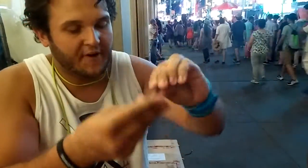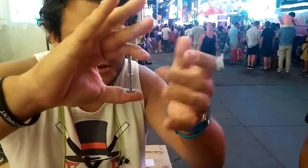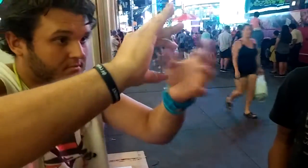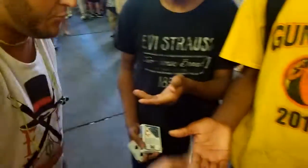Now, if I were to really make it tight, right? You could see how it's... Pull out your hand. Is this real? Feel it. Is that real?